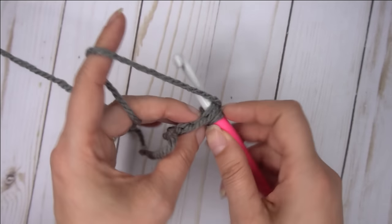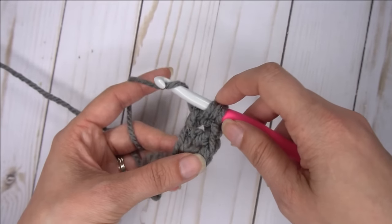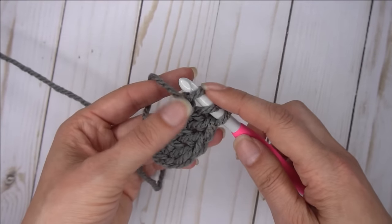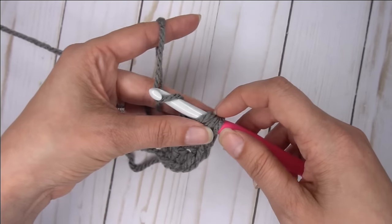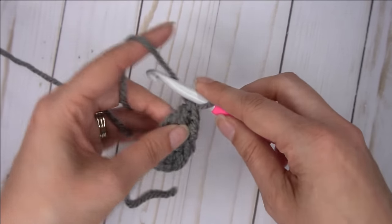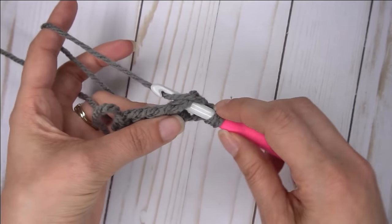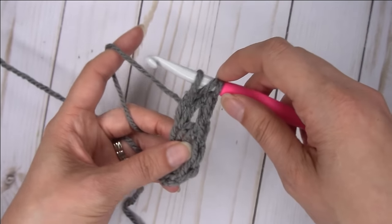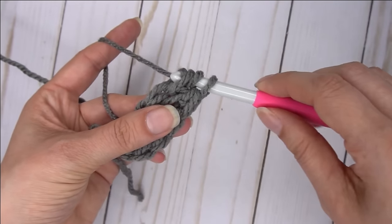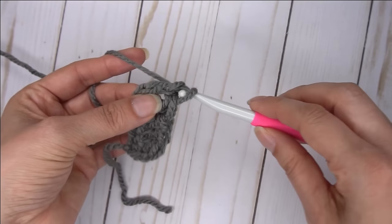Insert into both sides of that bottom from the previous stitch. Pull up a loop — make it nice and tall. Yarn over, pull through just one — that's the bottom of the stitch. Yarn over, pull through two. Yarn over, pull through two. Same thing: both sides. Pull up that stitch nice and tall. Pull through one. Pull through two. Pull through two.